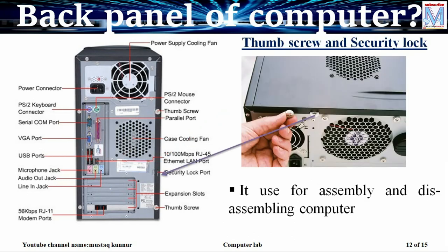Now coming to the thumbscrew and security locks. The thumbscrew and security locks are used while assembling and disassembling the PC.